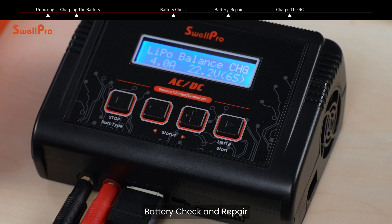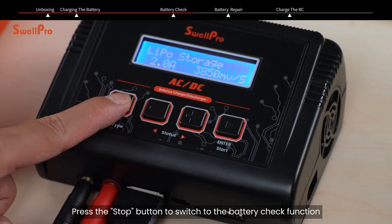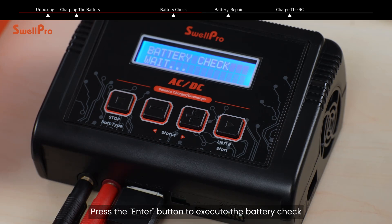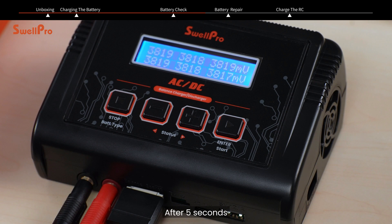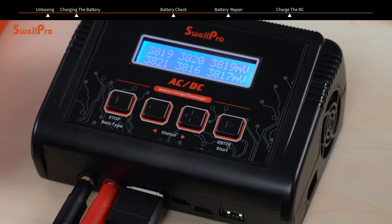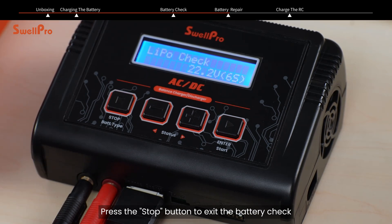Battery check and repair: You can also use the charger to assess battery health. Press the stop button to switch to the battery check function, then press the enter button to execute the battery check. After 5 seconds, the screen will display the cell voltages of the 6 cells. Press the enter button again to view the overall battery voltage and voltage difference. Press the stop button to exit the battery check.